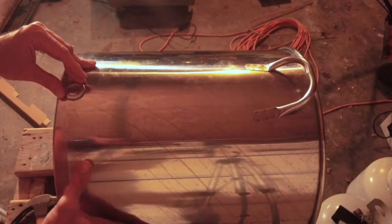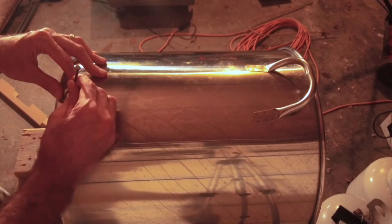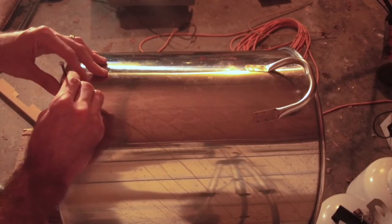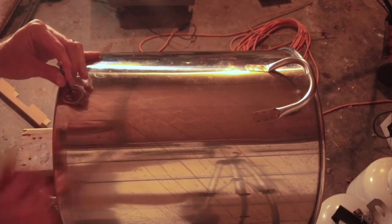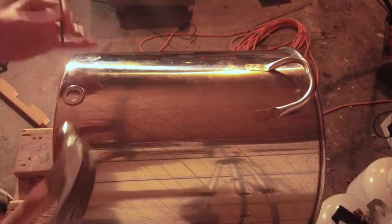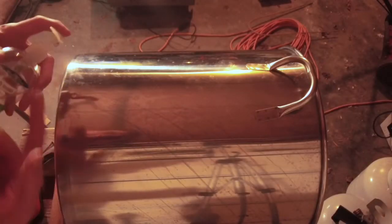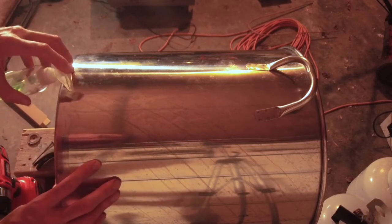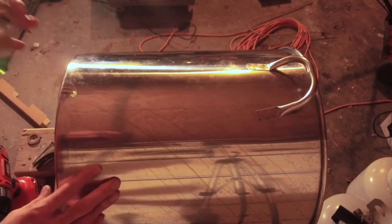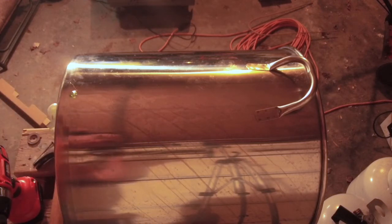I'm going to line it up with the handle and mark the center right where I'm going to want the hole. I'll apply regular dish soap — just put a drop there. Get your hearing protection on, and then let's drill this.